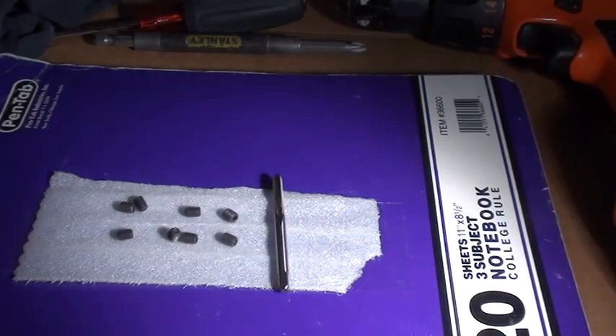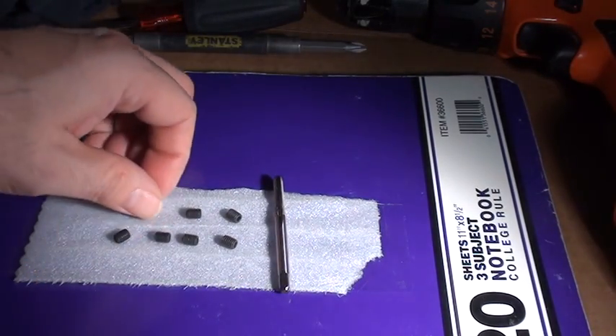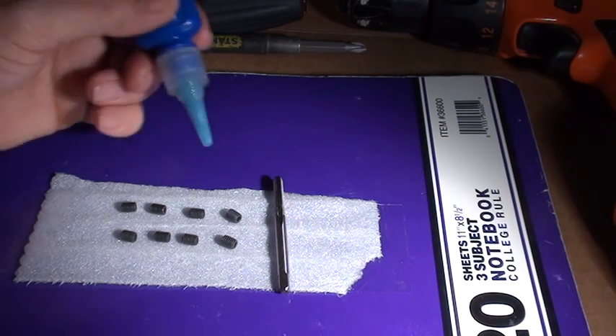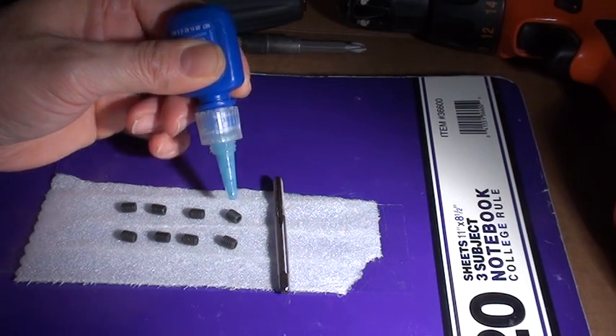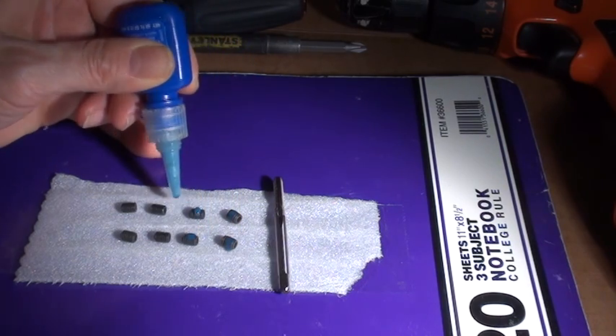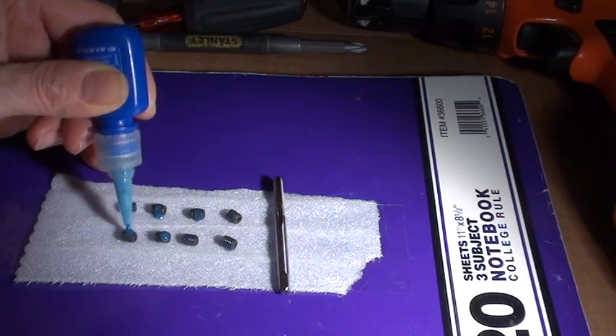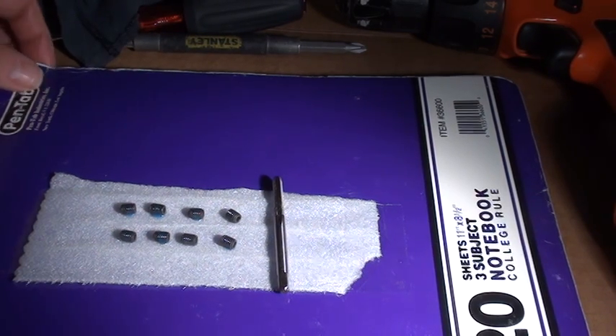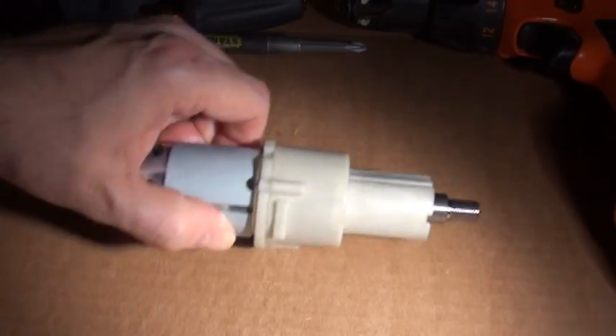To prep, I'm going to put a drop of Loctite on each screw. I'll set that aside.